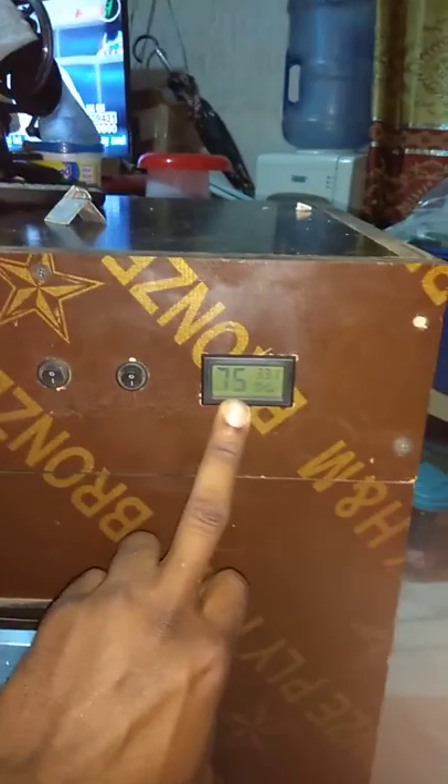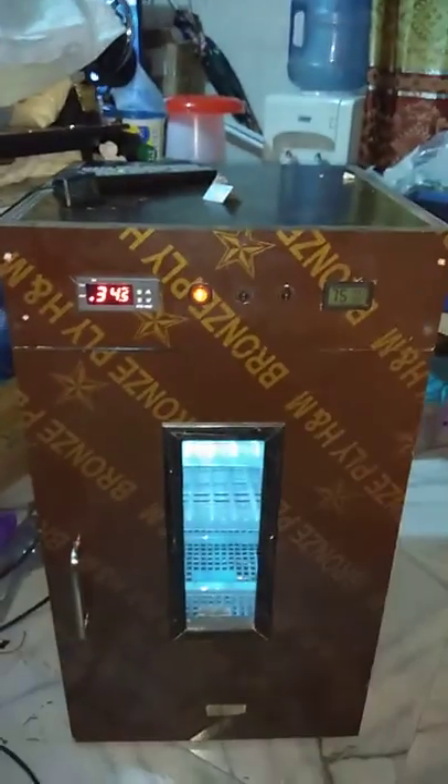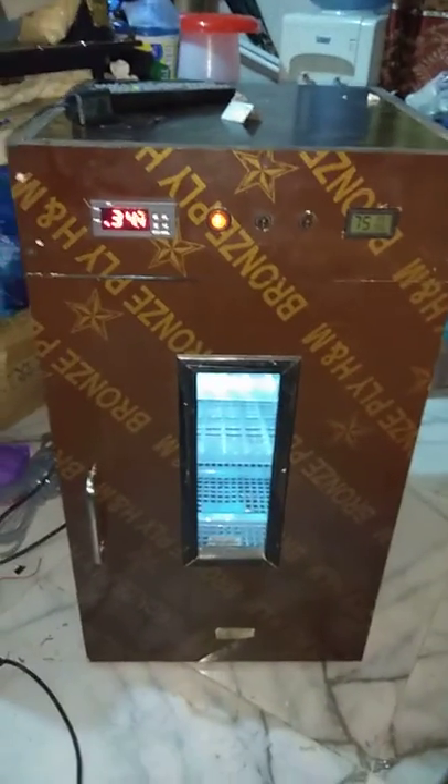When the light goes off, you still have your temperature and humidity reading. This is the main thermostat. Thanks for watching — contact us for your order at 0243239601, or check out our website at www.mykitghana.com.